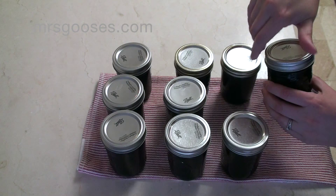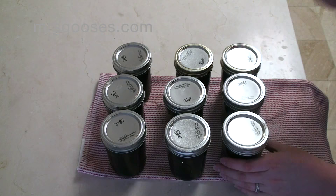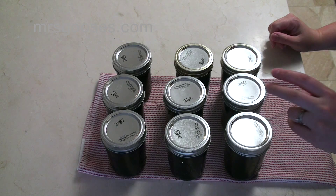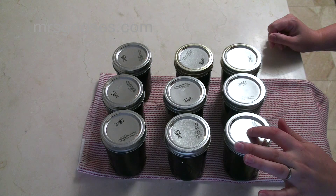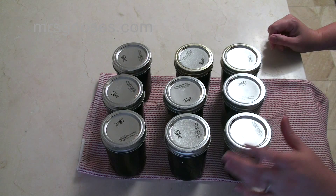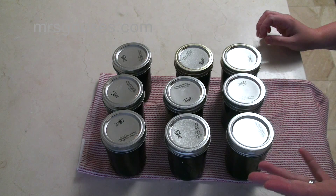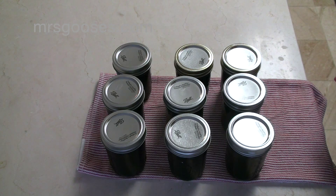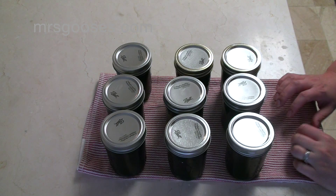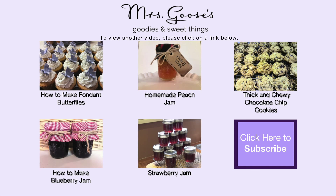If your jar didn't seal and you did hear a noise when you pressed it, you have two options. You can either open that jar and eat it right away, keeping it in the fridge like a normal opened jar, or you can process it again. As I said before, you'll need a new lid — not a new band or jar, just a new lid on top — and pop it back into your water bath and process again for 10 minutes, or whatever your recipe calls for, once the water bath has returned to a boil. That is the rundown of how to use a water bath canner. If you've got any questions, pop those below. Please give me a thumbs up, subscribe to see what else I'm up to, and thanks again for watching.